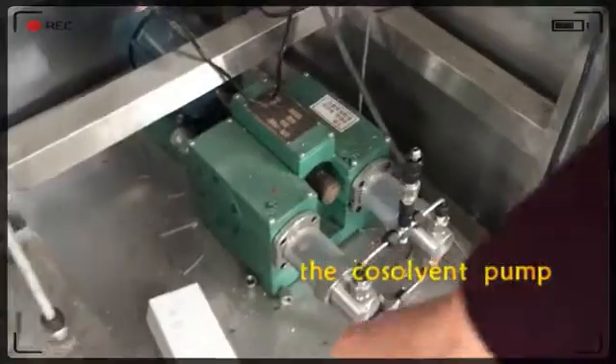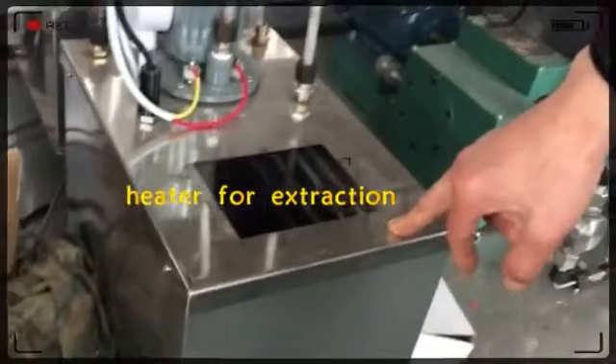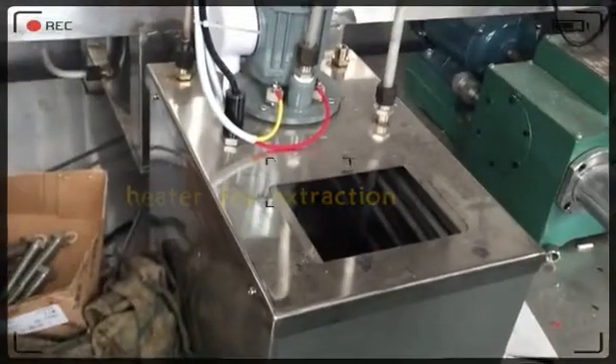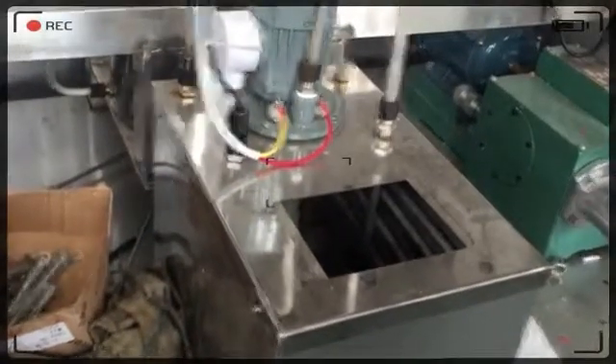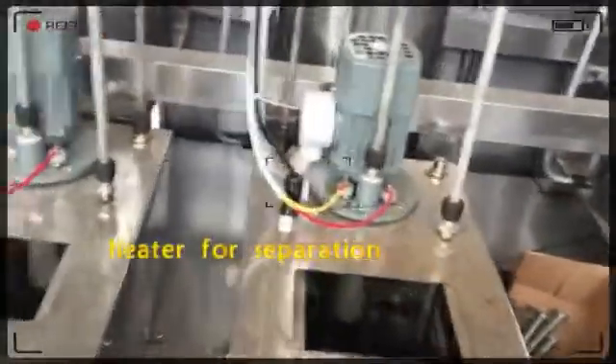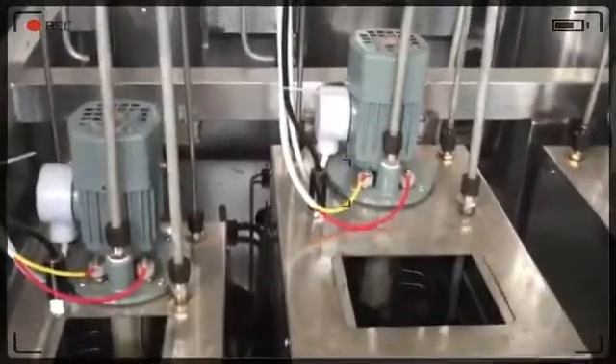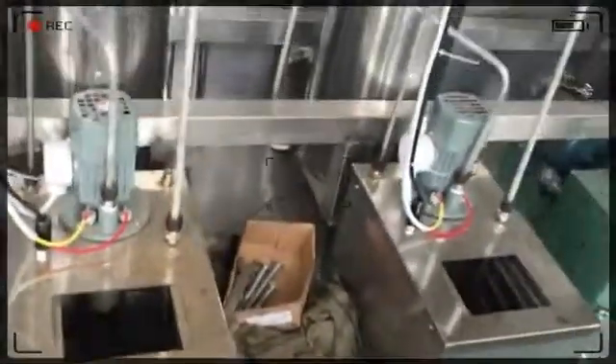This is a heater — a heat exchanger for heating the system. It heats the extraction vessel, and there is another one for the second extraction vessel. There are also another two for separation vessel heating, helping to increase the temperature inside the extraction vessel.